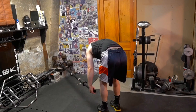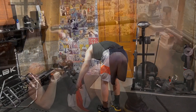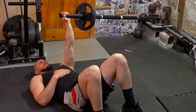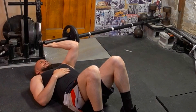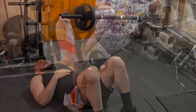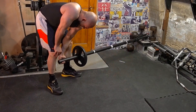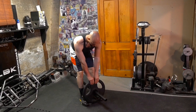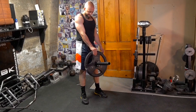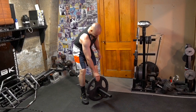You could work with some isolation lifts as well — extensions for your triceps, curls for your biceps. Here I'm doing a one arm floor extension, and the line of pull is just different; you get a different stimulation and you just feel the muscle in a different way. If you're into variety or bodybuilding, it's a good tool. You could also do some grip training — pinching work, one arm or two arms.